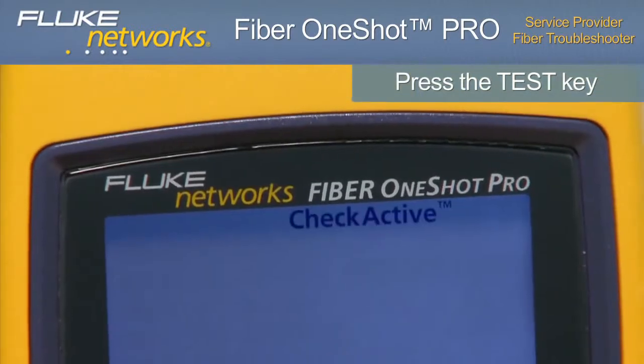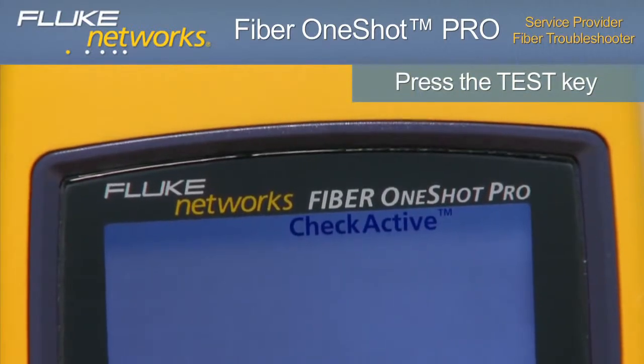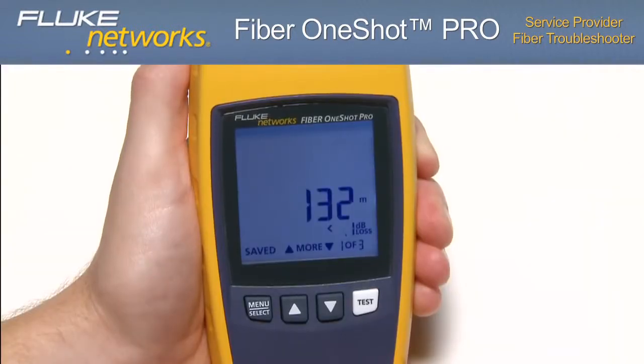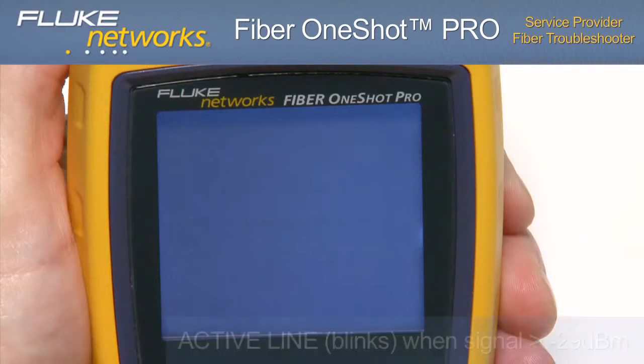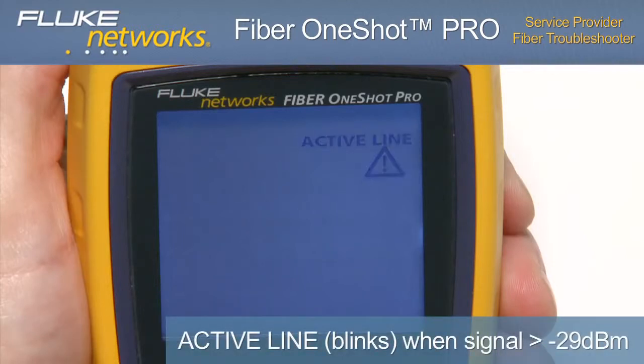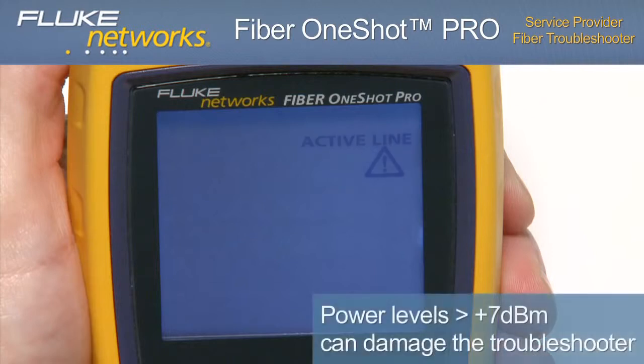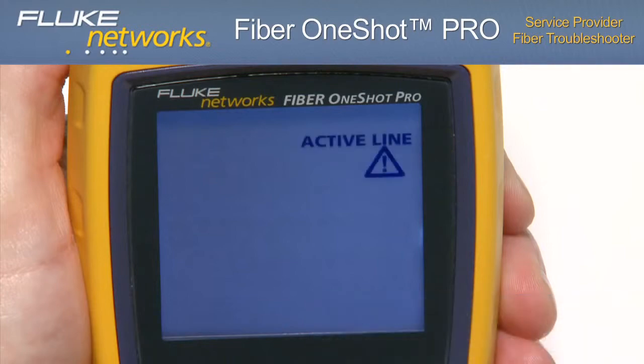Press the TEST key. The top of the display shows CHECK ACTIVE as the tester looks for an optical signal on the fiber, followed by TESTING. The troubleshooter automatically saves the results and will store up to 99 test results. Because this is a dark fiber tester, if there is a signal stronger than approximately negative 29 dBm on the fiber, ACTIVE LINE will blink and the tester will not perform a test. If ACTIVE LINE blinks, immediately disconnect the troubleshooter from the fiber. Optical power levels more than plus 7 dBm can cause damage to the detector.